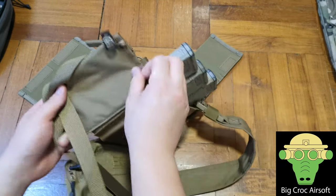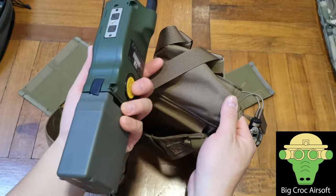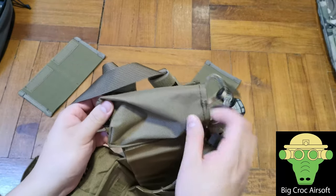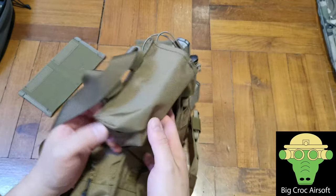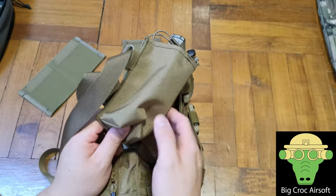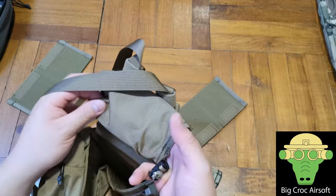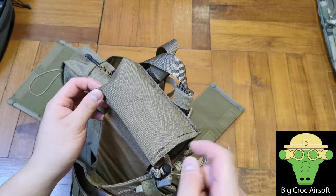For the side radio pouch, it can fit a TCA 152 but it's a very tight fit. This fabric is not elastic, unlike the radio pouch by, say, Quiet Position, where the back is elastic material and the front is nylon, so it can fit the radio more easily. But this one is not, so I had a hard time fitting it.